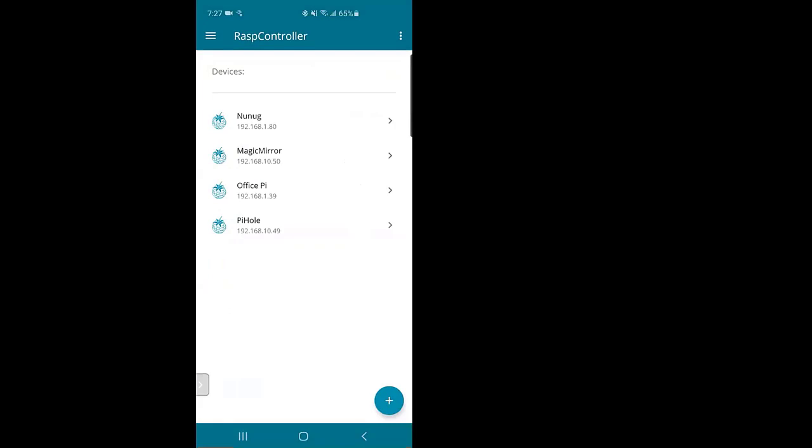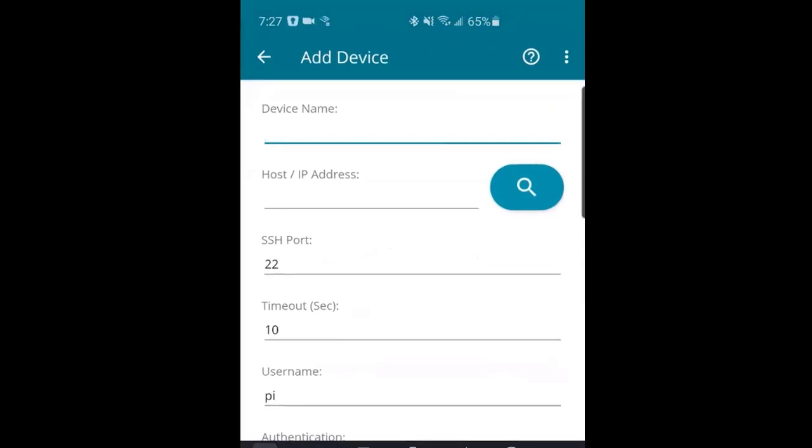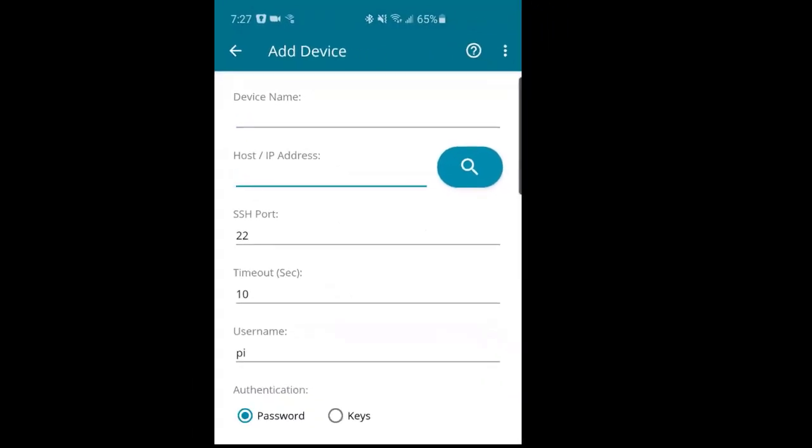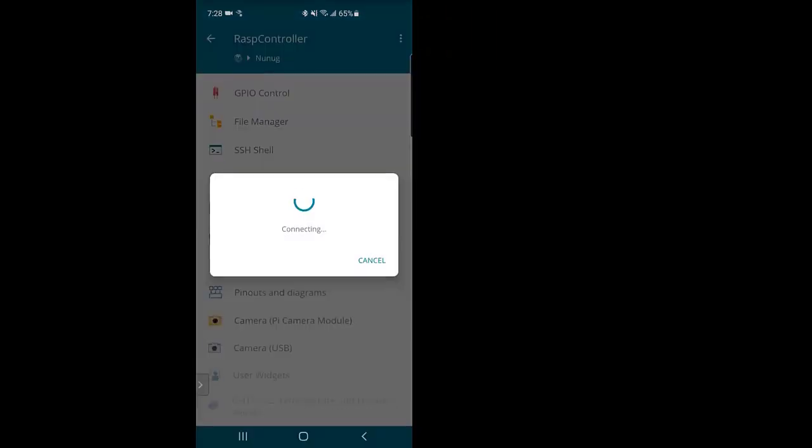Open the Rasp Controller app on your phone and use the bottom-right action button to create a new entry. Put in the device information — whatever you want to call it — and enter the IP address. The SSH port defaults to 22. You'll log in to the Raspberry Pi, and during the config step it has you create a new password, so make sure you enter that here. If you changed the username, make sure that's updated too. You can test the connection and then optionally save it if it works.